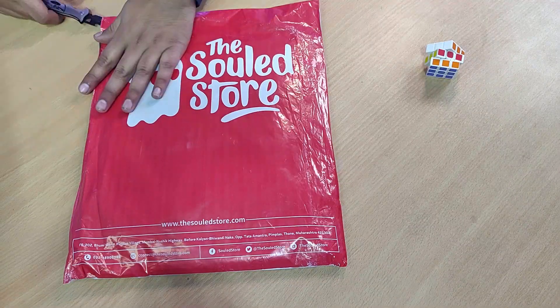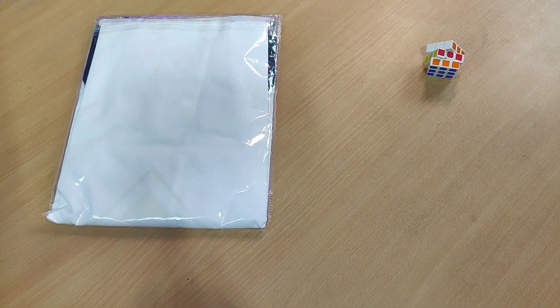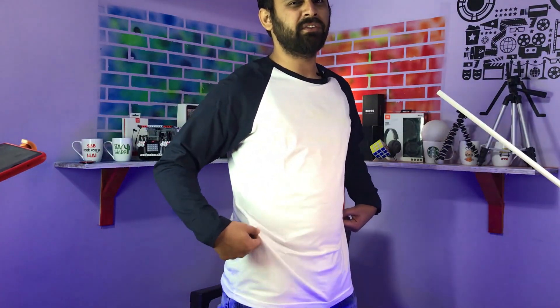This is our unboxing, our first unwrapping. So guys, this is our t-shirt. I will use our t-shirt from the sold store. This is my t-shirt — I asked for my size so it fits well. You can also order your own size.